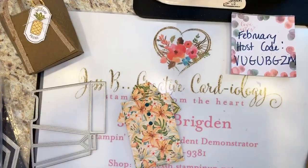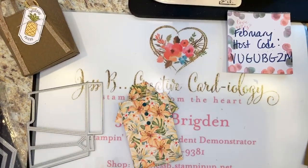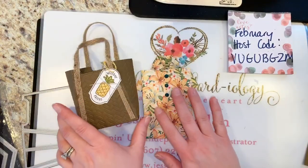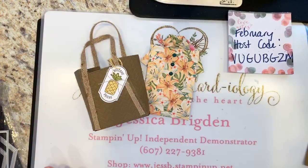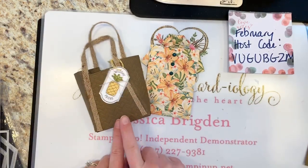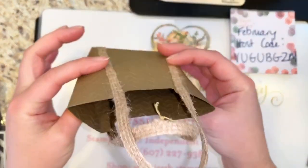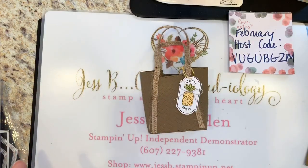Hey Janelle! So you can see I've got my little treat bag here and my little tropical shirt — both super cute, really fun projects. To get started, we're going to start with the little rattan-look treat bag. Let me just prop that up.